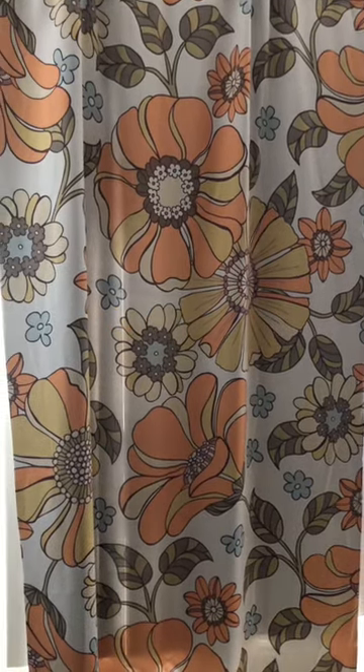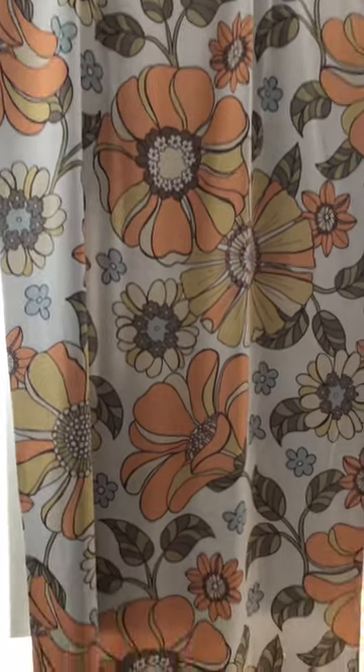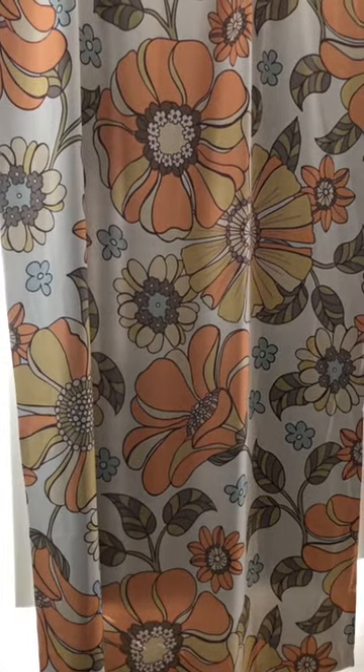Let's talk about curtains. This particular curtain is 50 by 84. It is what you consider a room darkening or a blackout curtain.